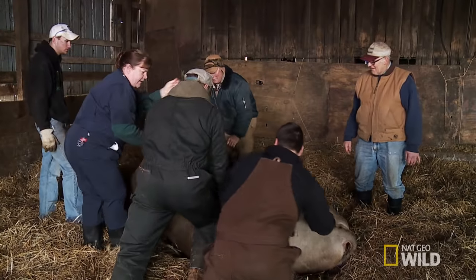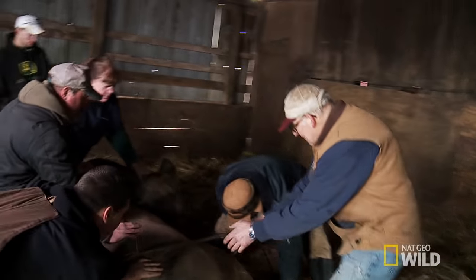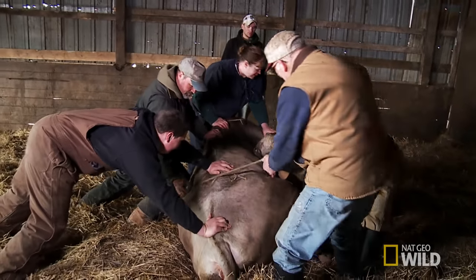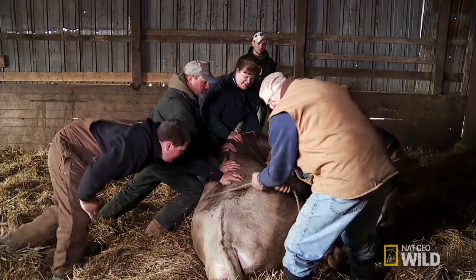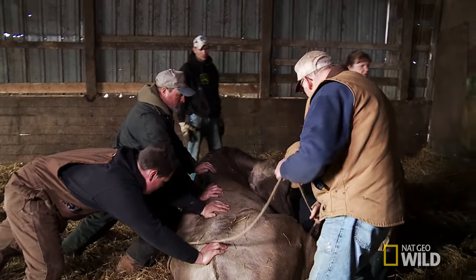We'll give her her dextrose, because she is not sleeping, remember? She looks like it. I know she does, but she's not. All right, that's hopefully all the hard work.